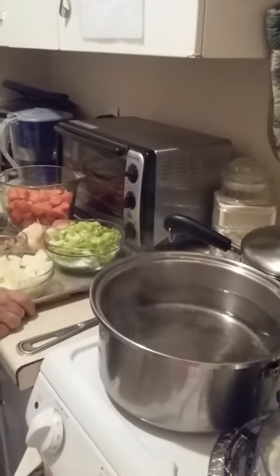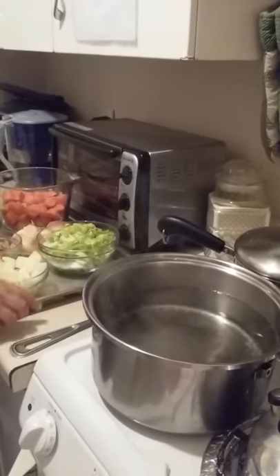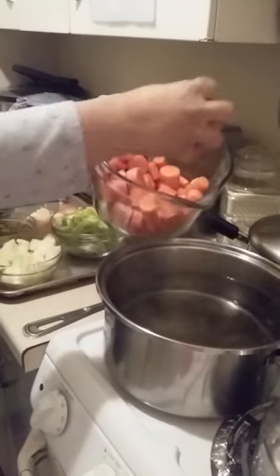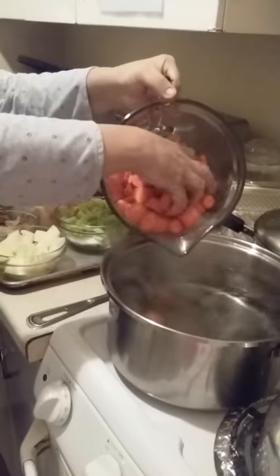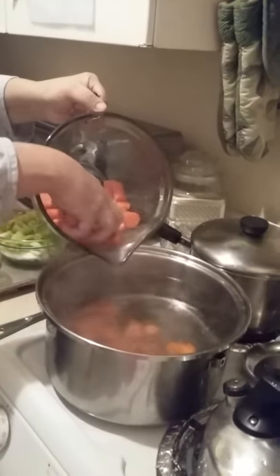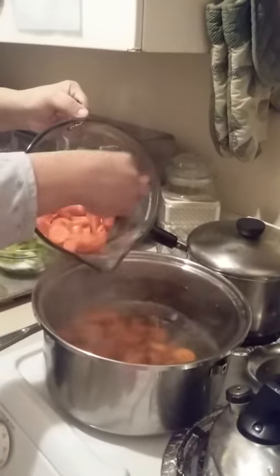In this pot I have 16 cups of water, and what I'm going to do is gently put these carrots in here. We don't want to plop them in because it's boiling and it can burn. You've got to be very gentle.